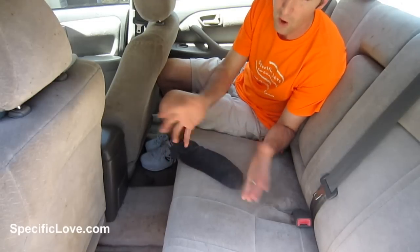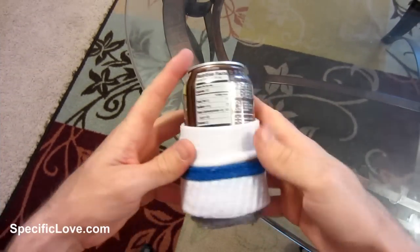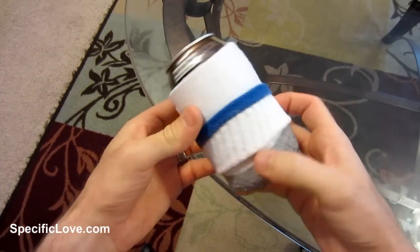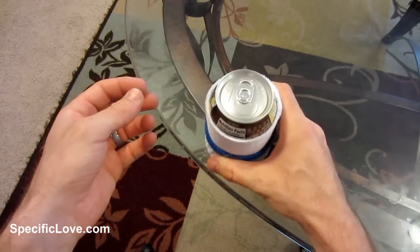If you drink a lot of beverages out of cans, you can take an old sock, double it over a few times, and make yourself a customized koozie to keep your hand warm and your drinks cold.